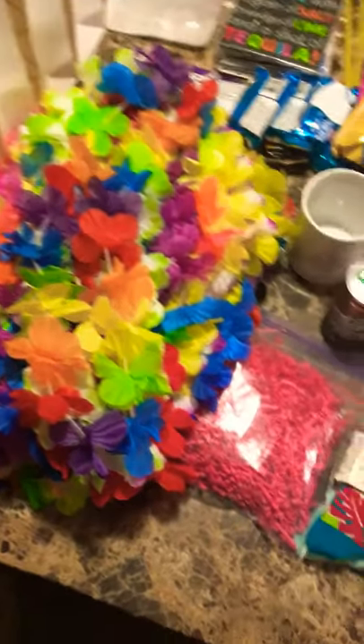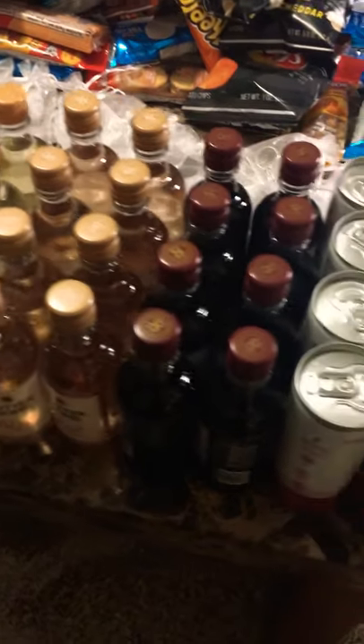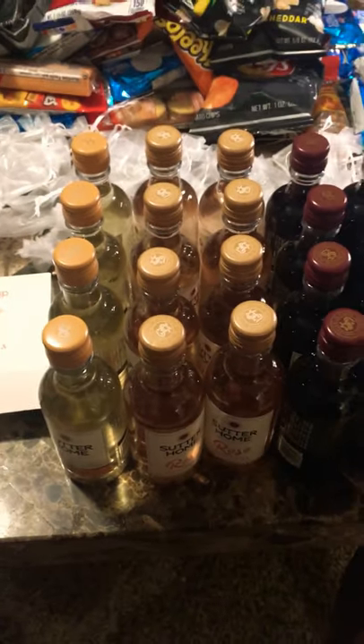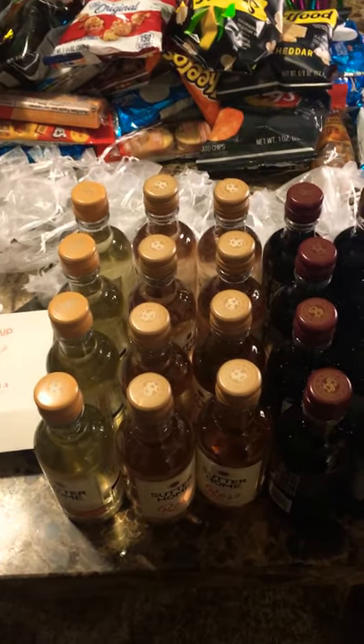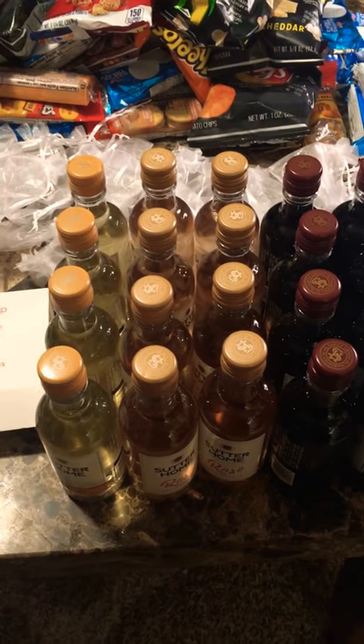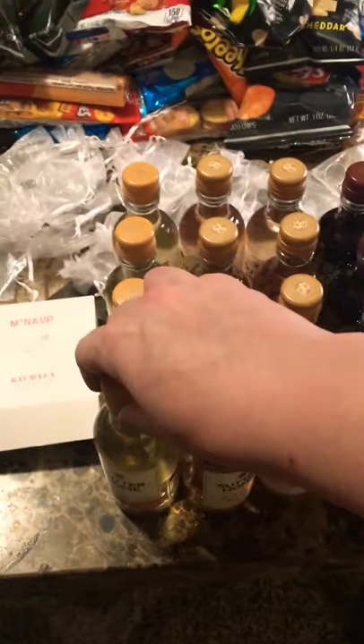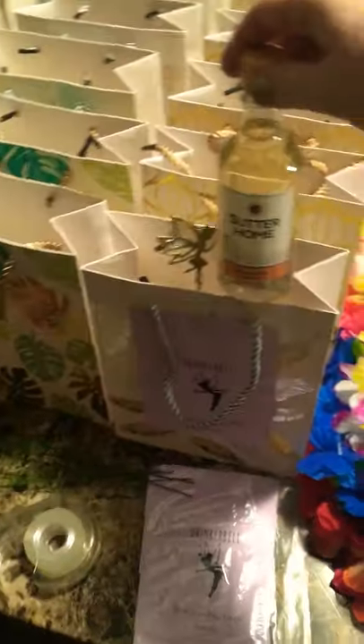Obviously the most important thing to go in a wine fairy bag is going to be wine. Some people buy bigger bottles, but I've recently decided to start buying smaller bottles so I can spread more joy further along. So these are some examples of the bottles that I got, and I'm also trying out some cans for the first time. A great place to order wine from is a company called Drizzly — they can actually mail wine to you — so that's another great resource I've used previously as well.